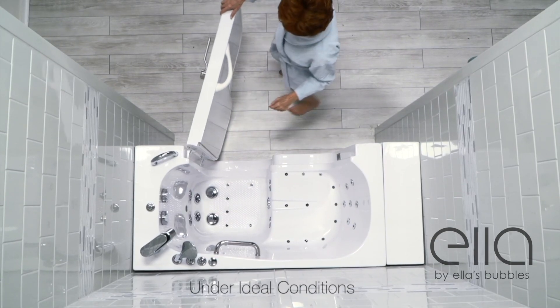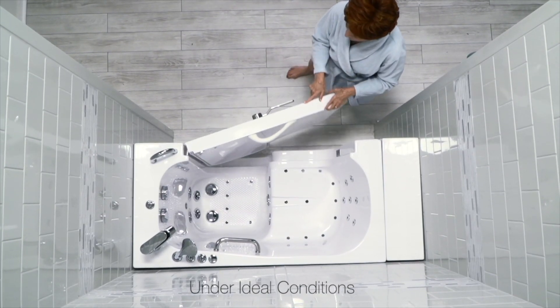A standard size Ella walk-in tub will drain in approximately 80 seconds under ideal conditions.